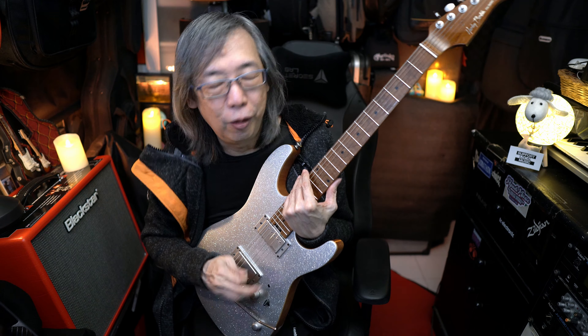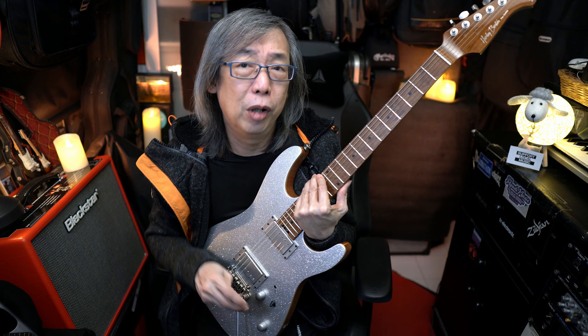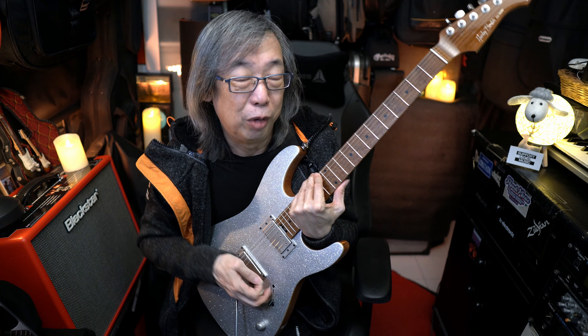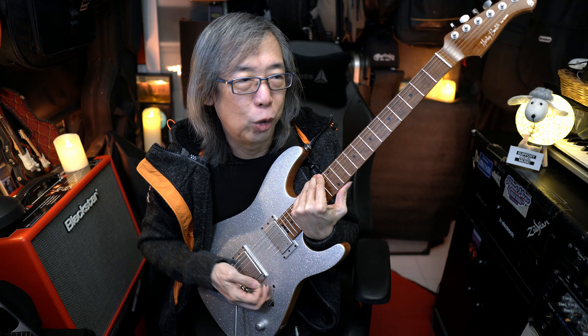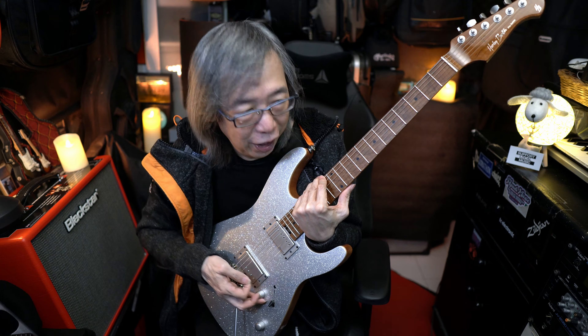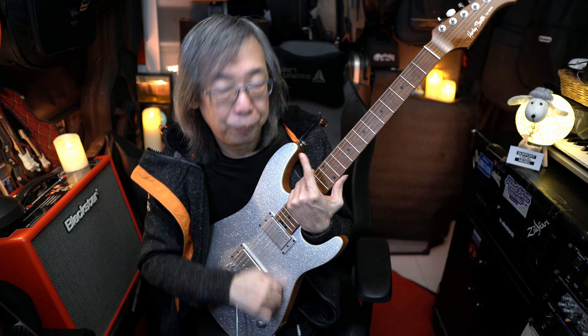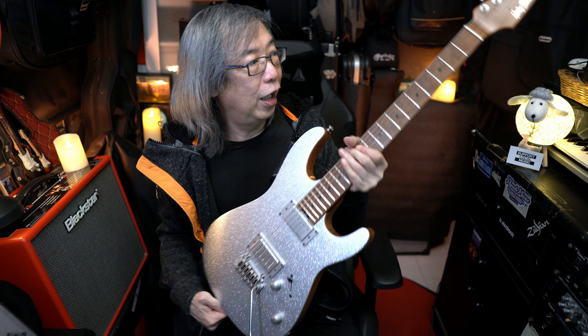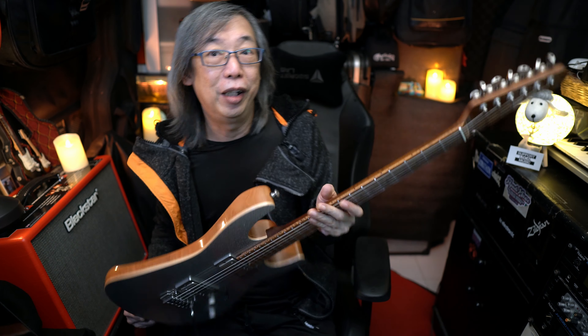Even with a clean sound with the chorus and delays that I usually use, it works. For the volume swell, initially the volume knob came in a little bit hard to manipulate, but after a squirt or two of WD-40 contact cleaner — not WD-40 lubricant — it cleaned right up and it's easy now for volume swells and stuff.